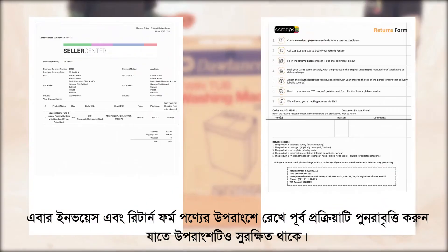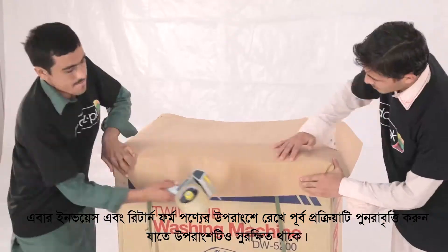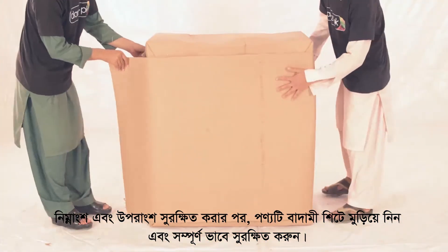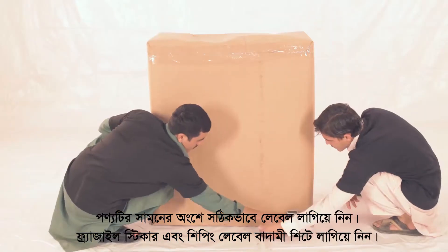Place the invoice and the return form, and then repeat this step to secure the top corners of the product. After securing both the base and the top of the product, wrap the product in brown sheets and completely secure it.